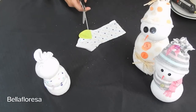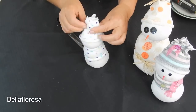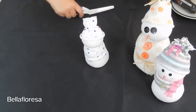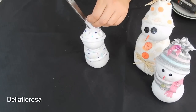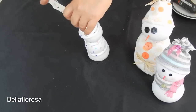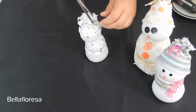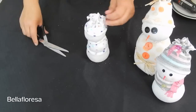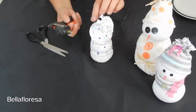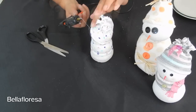We are now going to make the beanie. Grab the other coloured sock and repeat the process. Tie some twine around the top of the beanie and make little cuts to the top of the sock to add some character to the beanie. Use the hot glue gun to secure the beanie into place — be careful that you don't burn yourself.